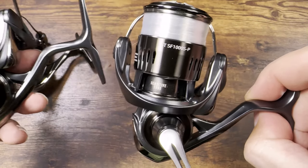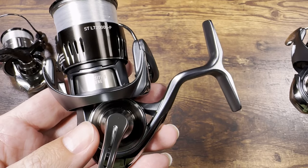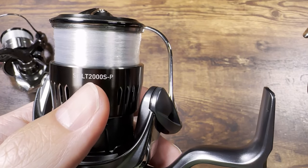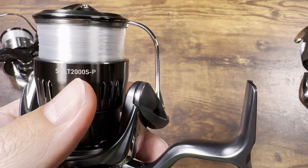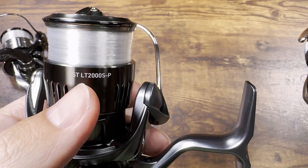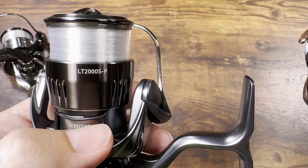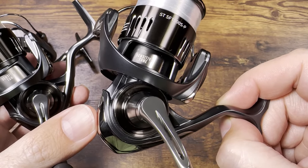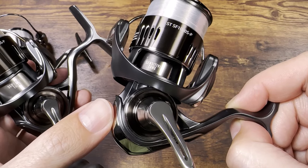In reality, the 2000 size reel has a 1000 size body and 2000 size spool. These numbers designate the size of the spool, not the body — sometimes letters designate body size. The STSF 1000 actually has a 500 size body and 1000 size spool, so the body is one size smaller.